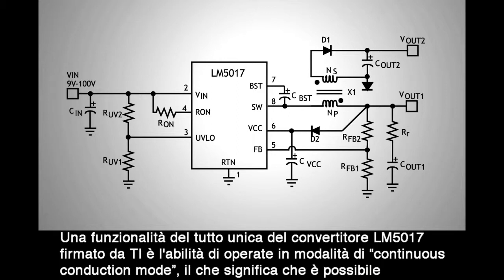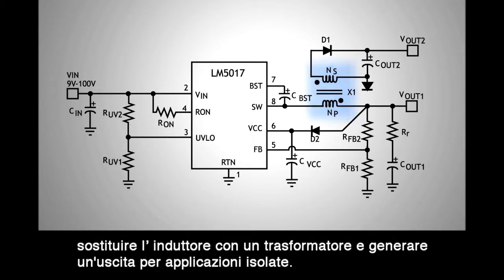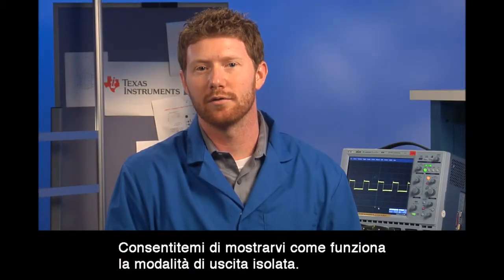A unique feature of TI's LM5017 is that it runs in continuous conduction mode, which means that you can substitute a transformer for the inductor and generate an isolated output for your isolated applications. Let me show you how that isolated output option works.